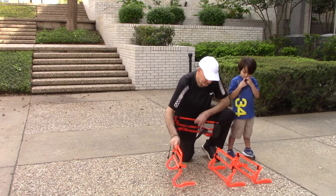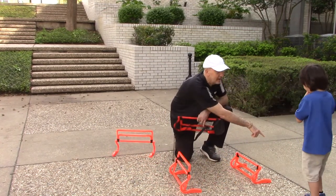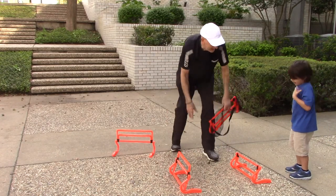So Luca, do you want to demonstrate? Okay, he's four and a half and let's see how he does here. Start over there and let's see you jump over this hurdle and over the higher one. Can you do that? Let's see.